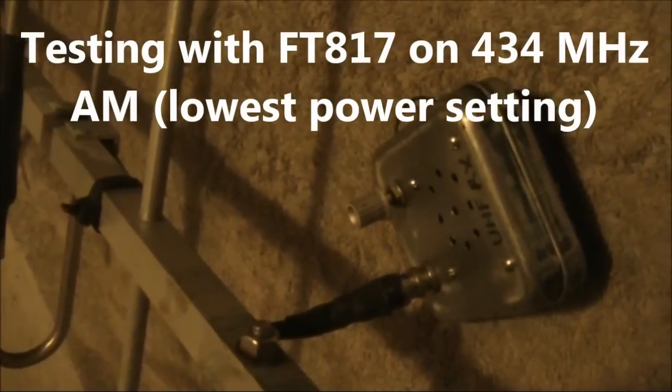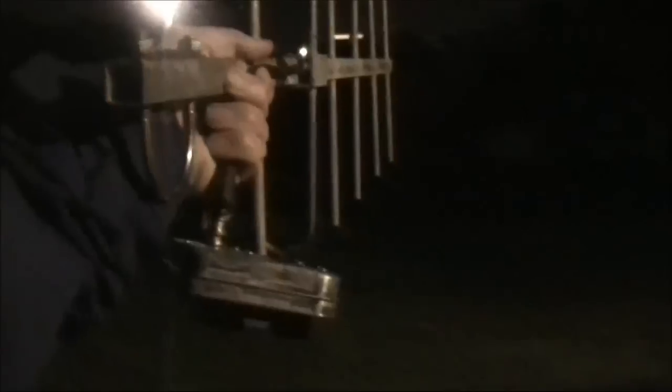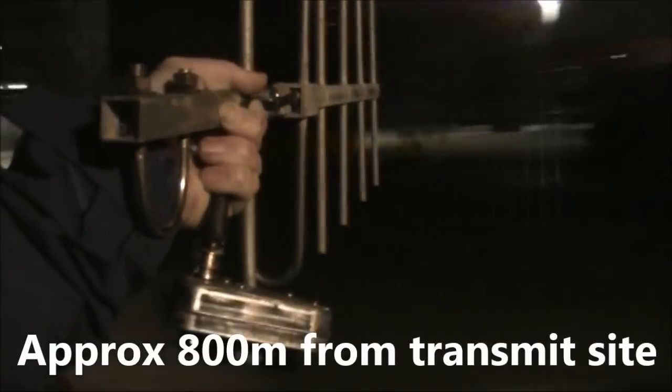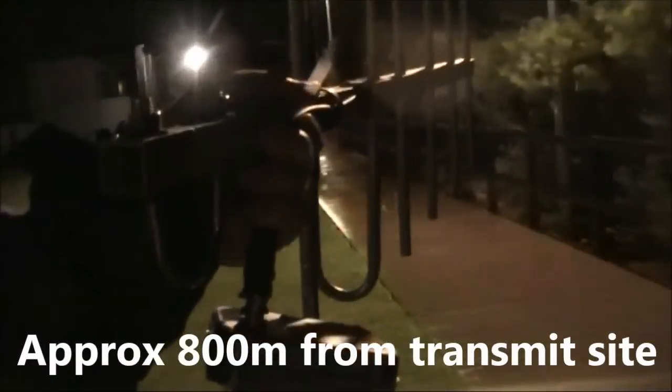CQ, CQ, CQ — this is Victor Kilo 3 Yankee Echo. CQ, CQ, CQ.